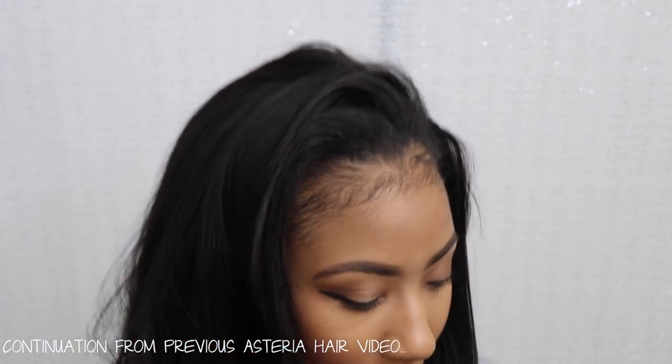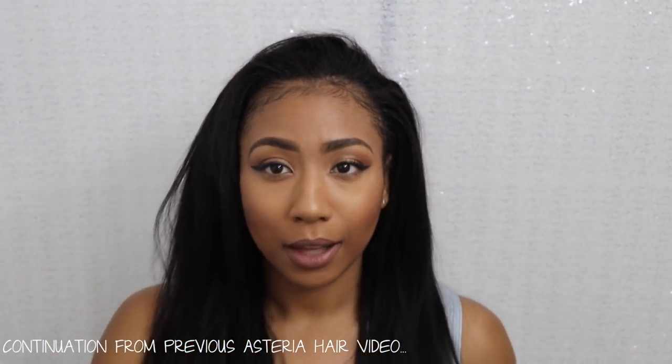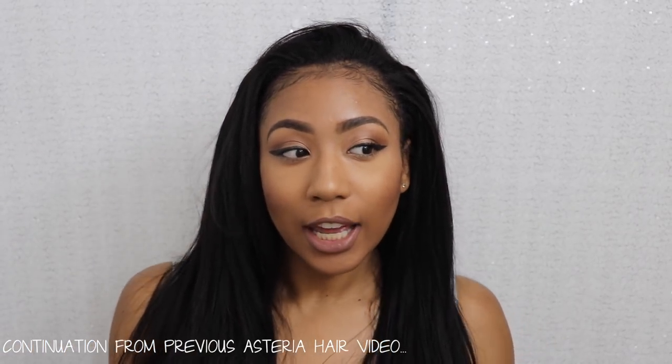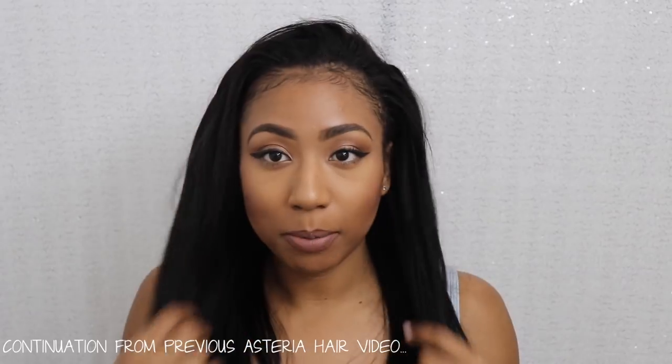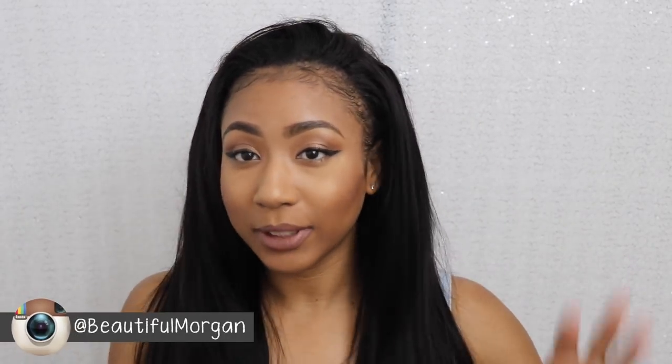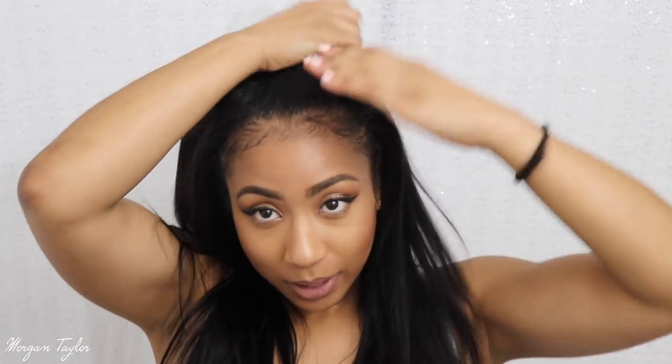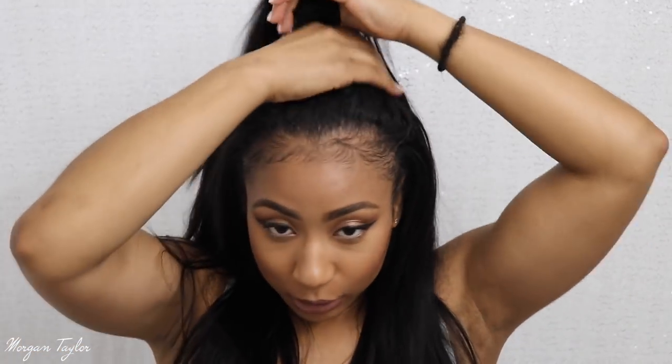I'm going to show you how I put the wig up. This is what the hair looks like when it's down after I put it on. I can wear it in the middle or like this if I want, but I do need to leave more hair out if I put it up, which I don't have enough out right now.